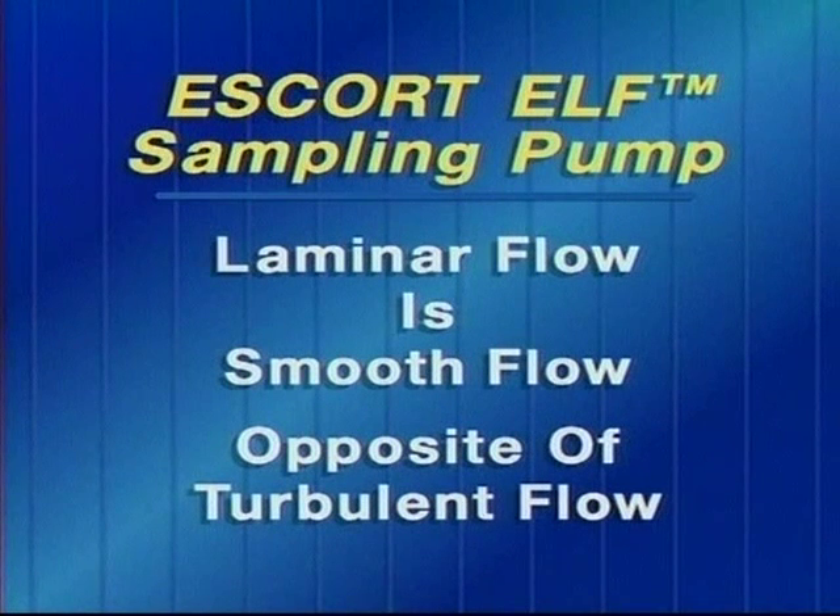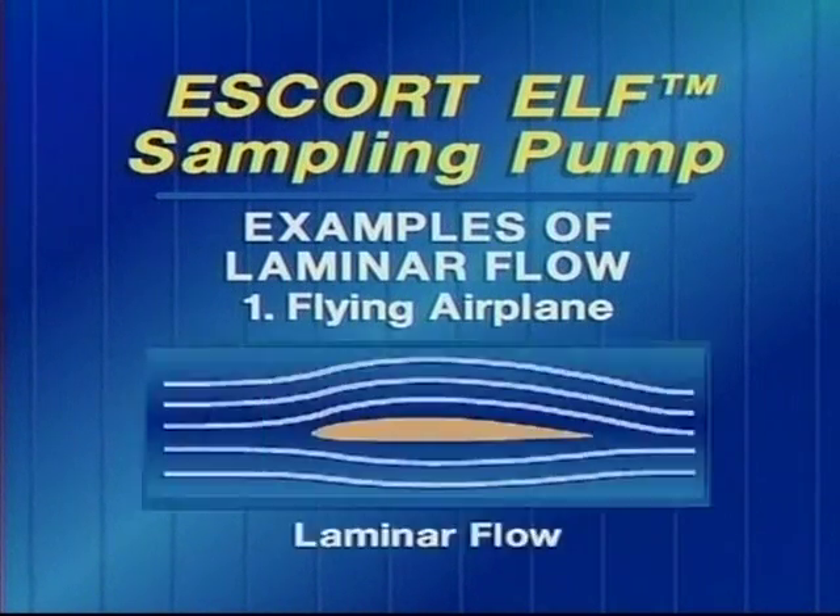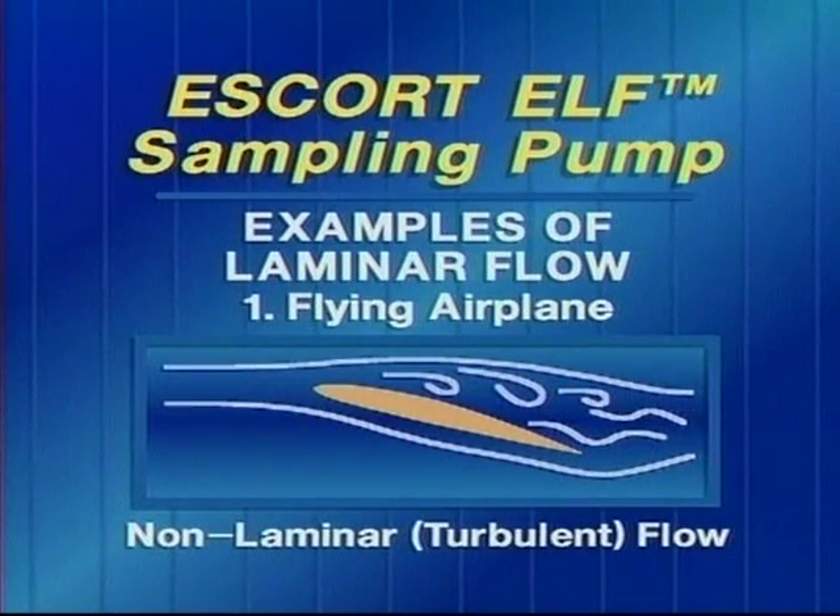Let me give you a few examples to help explain that. The first example is an airplane flying through the air. Normally there is laminar flow across the wings of the airplane. However, every once in a while the flow is not laminar and you experience turbulent flow, which is the turbulence that makes the plane bounce up and down.